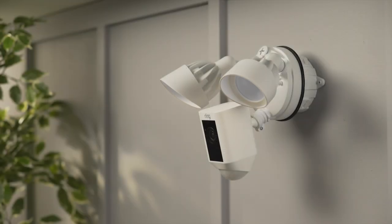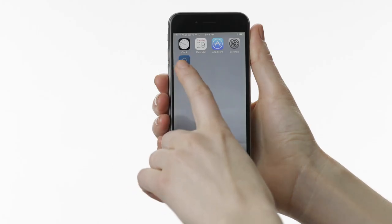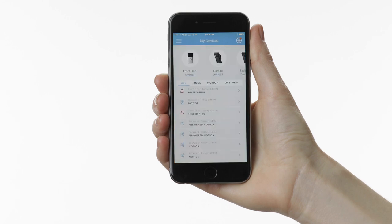Once power has been restored, the lights on the floodlight cam should briefly turn on so you know they're working. The bottom light will also begin flashing, and your floodlight cam will begin speaking to let you know it's in setup mode. You should step off the ladder to complete setup in the Ring app.